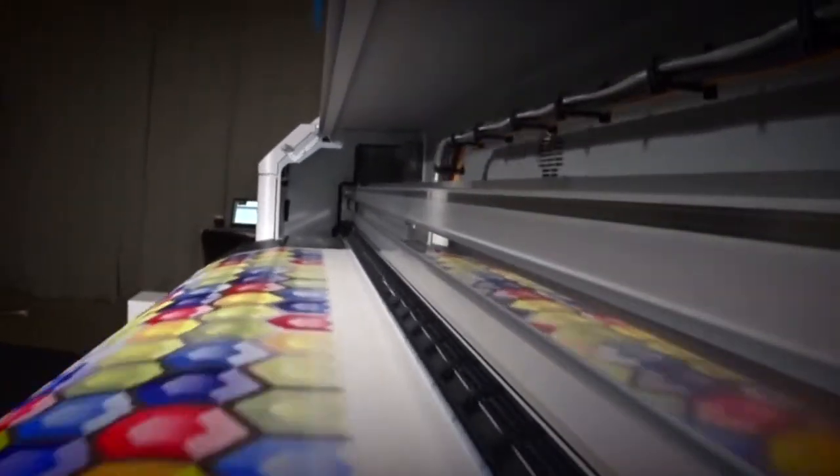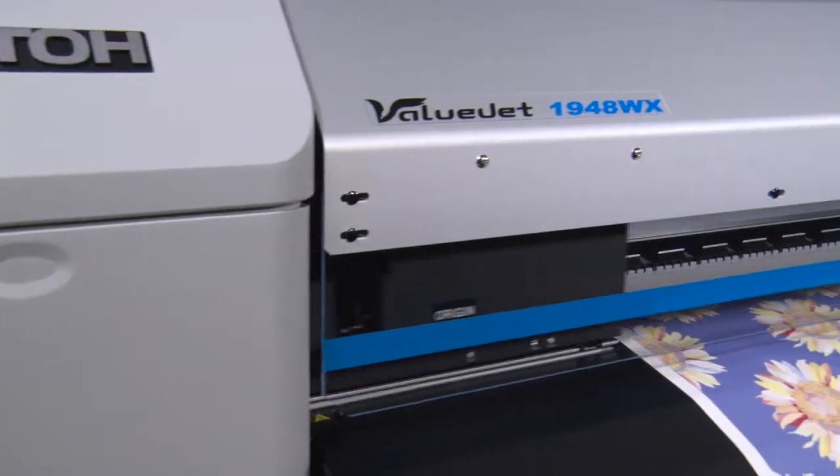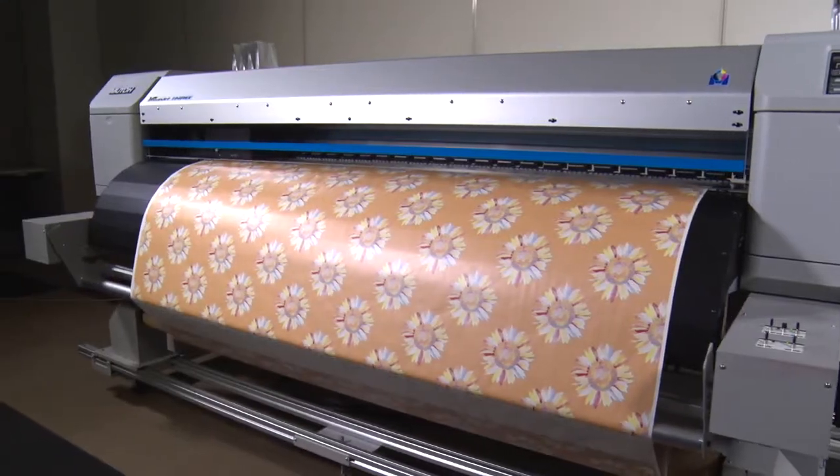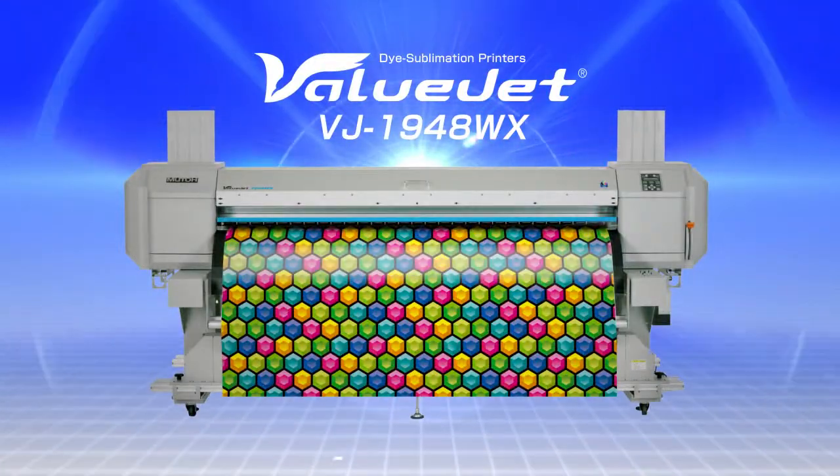Open a new era of high-production dye sublimation printing. A high-speed dye sublimation printer, the MUTOH VALUJET 1948WX is about to be launched.